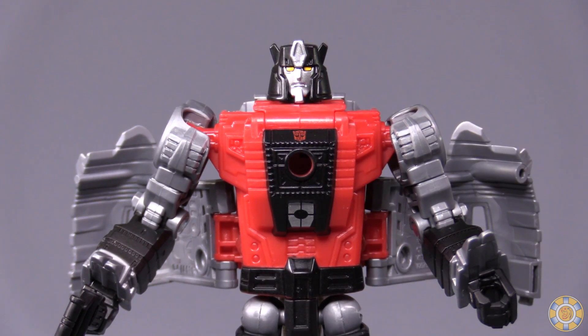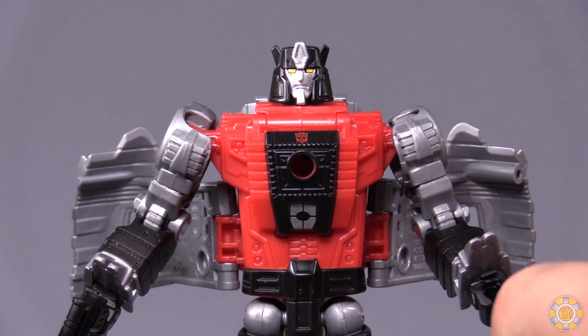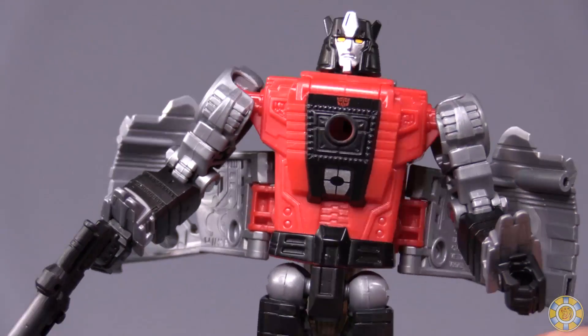The one thing I absolutely do not like about this figure — and this is just my very own nitpick — is the placement of his shell wings. I think they should have included some way to put them up by the shoulders, like the original G1 character mold.